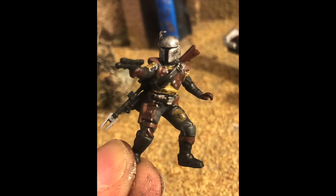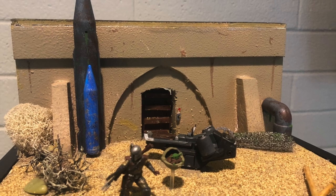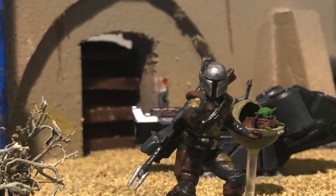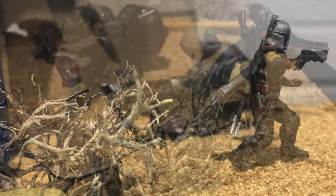I finally finished the main Mandalorian figure and placed him on the scene just to see how he'd look next to Grogu, who I managed to get floating by using a spare piece of transparent plastic from the canopy set of a model aircraft.